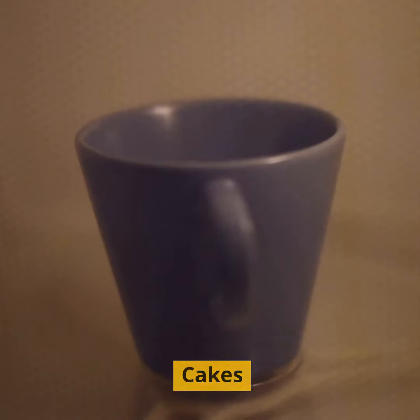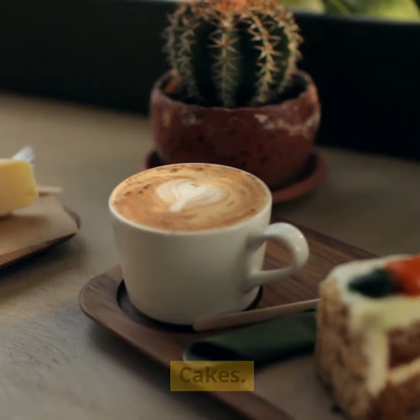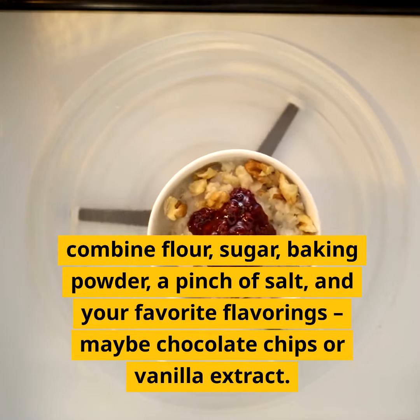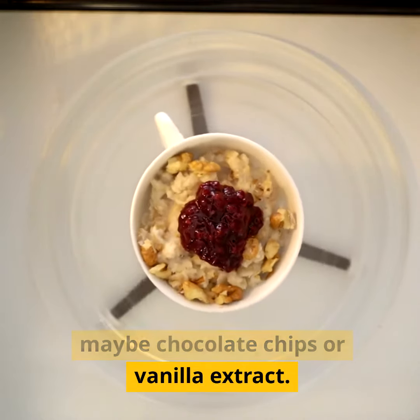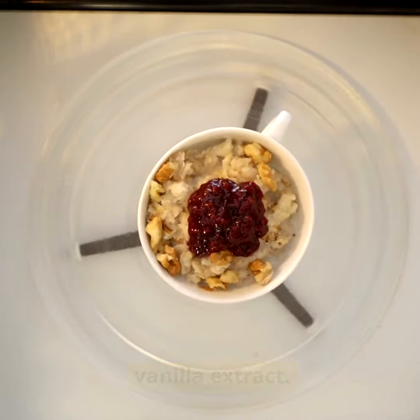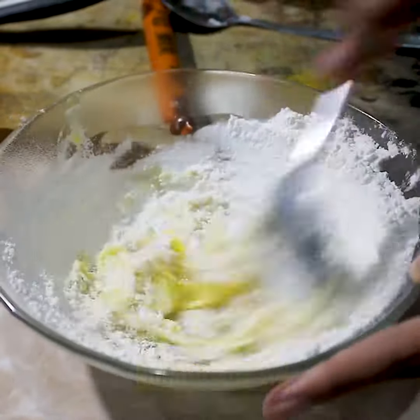Baking hack 1: Microwave mug cakes. First up, let's talk about the magic of microwave mug cakes. In a microwave-safe mug, combine flour, sugar, baking powder, a pinch of salt and your favorite flavorings — maybe chocolate chips or vanilla extract. Add milk and oil, mix it up and pop it in the microwave for a minute or so. Voila!